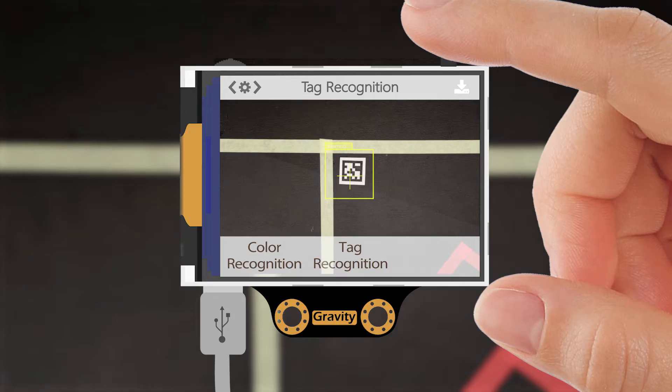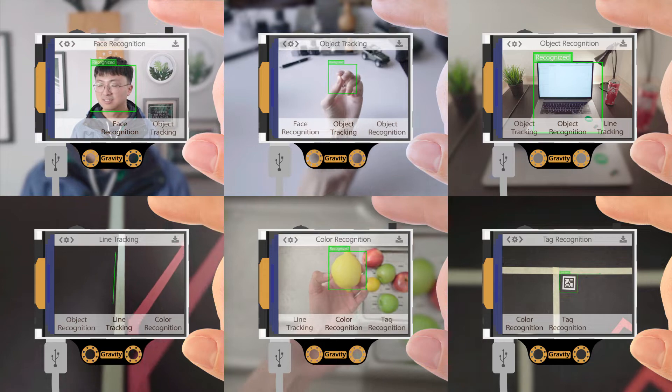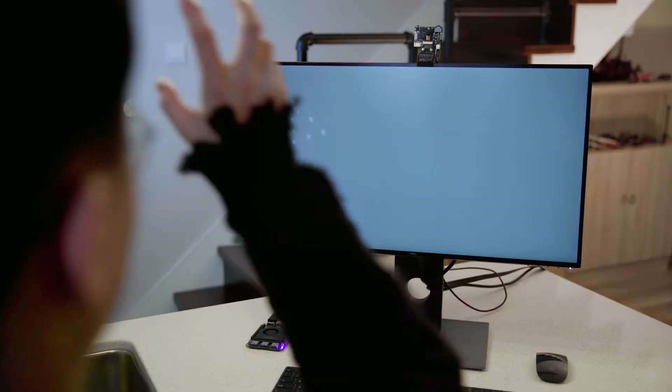By a simple click, HuskyLens will start learning things, just like this. The application of HuskyLens is truly versatile, from smart robots to interactive art projects.